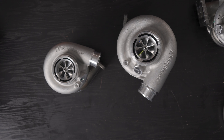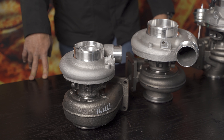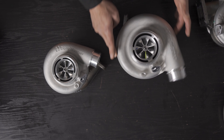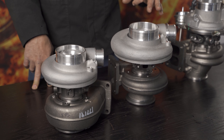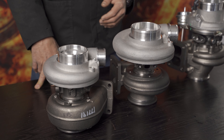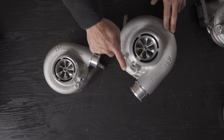The S300SXE turbine wheel on this specific unit is the smaller 76mm size — 76.2mm inducer and 67.56mm exducer. You can also get a 79 or 80mm option. It's a journal bearing turbo, not ball bearing, so it's slightly more laggy than ball bearing counterparts, but still features a seven-blade splitter CNC machined forged milled compressor wheel. It has a speed sensor support and boost-only source, both threaded but not drilled through.